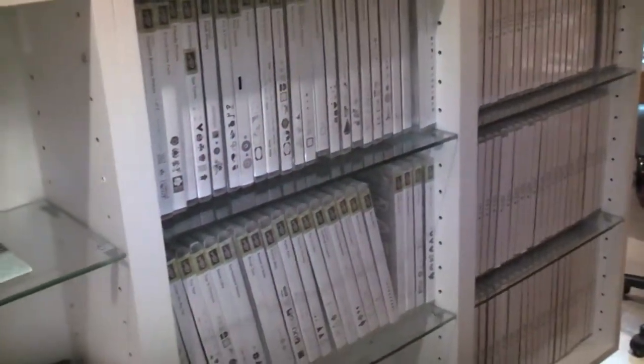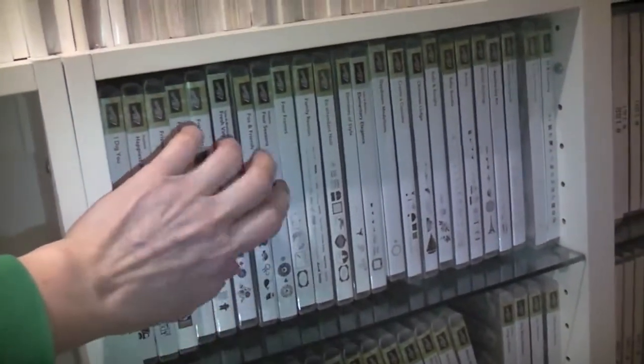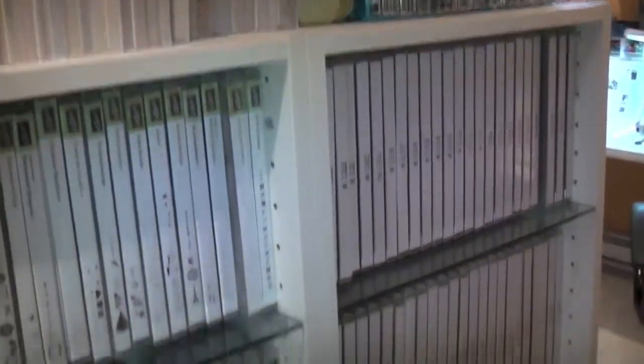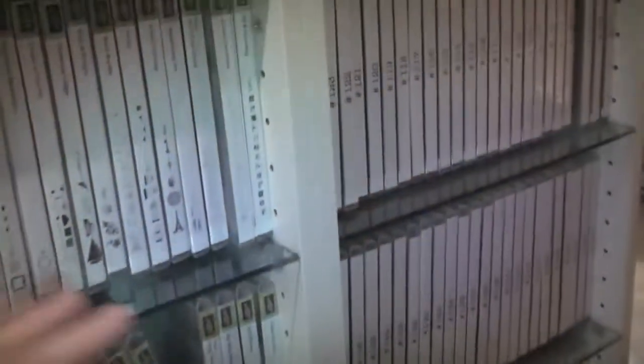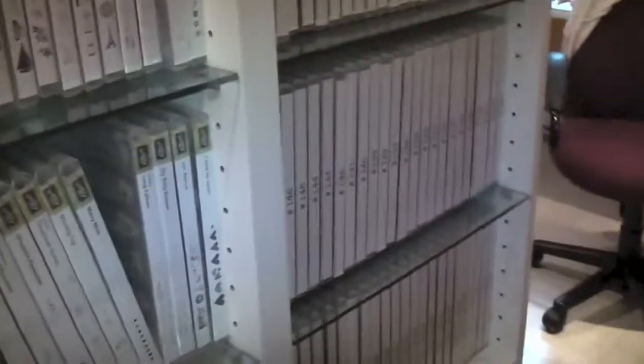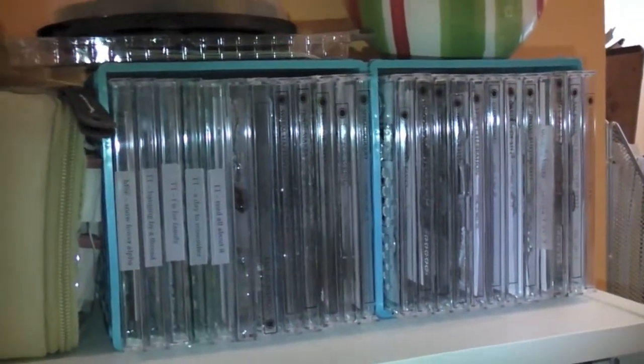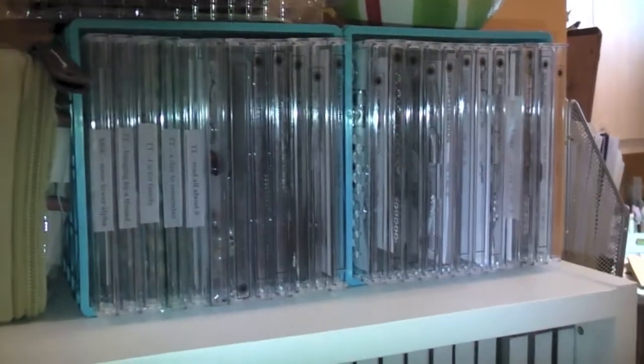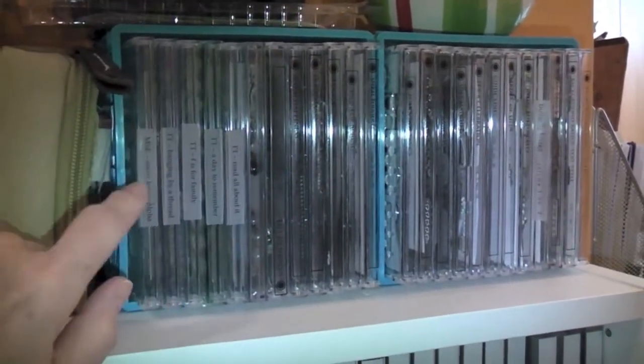I need to put all these Close to the Heart stamps in DVD cases just like these. The Stampin' Up stamps that originally came in DVD cases I'm just keeping as-is. All the other stamps that I'm unmounting I'm putting into DVD cases as well - I'll do a more in-depth video when I'm done cataloging everything. I also want to put all of my Paper Tray ink stamps into DVD cases because I really hate the CD cases they come with.